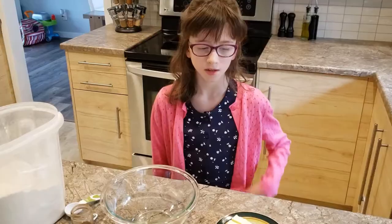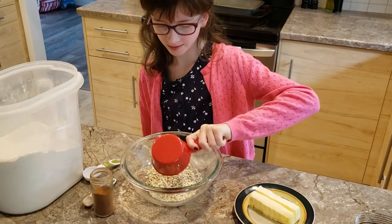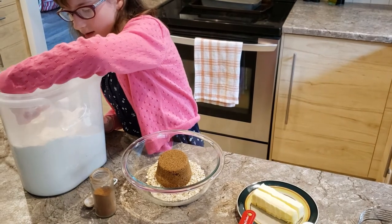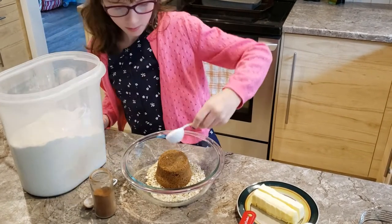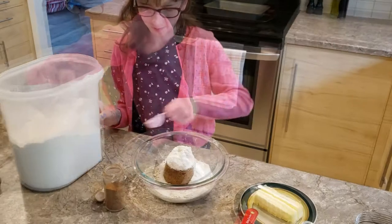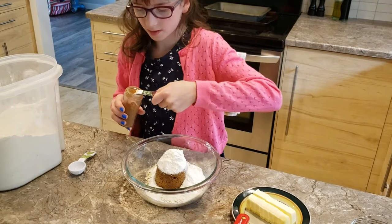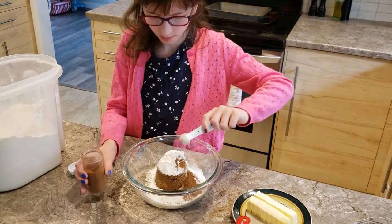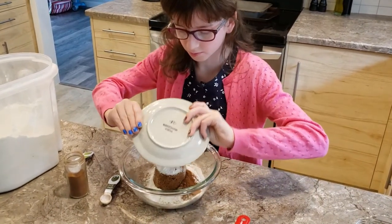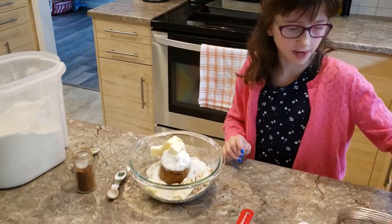Now we're going to start on our topping. We're going to add in some oats, sugar, six tablespoons of flour, and half a teaspoon of cinnamon, and butter. Now we're going to mash it all together.